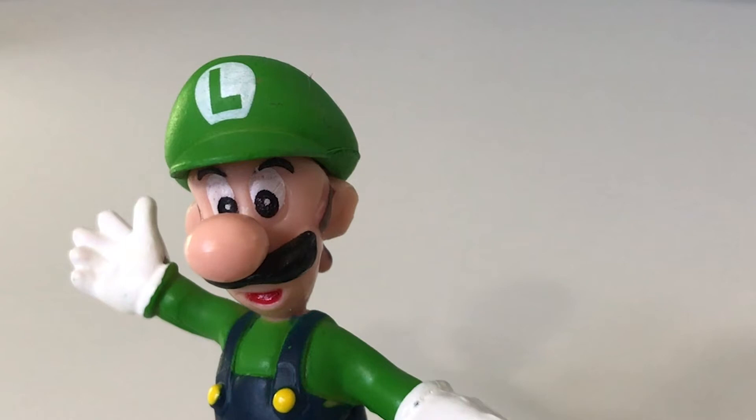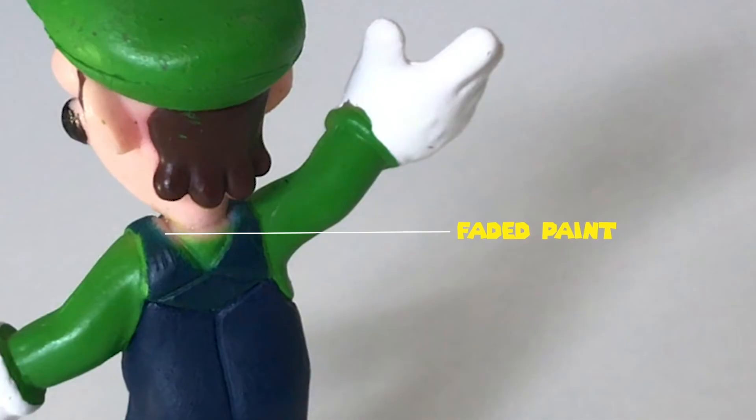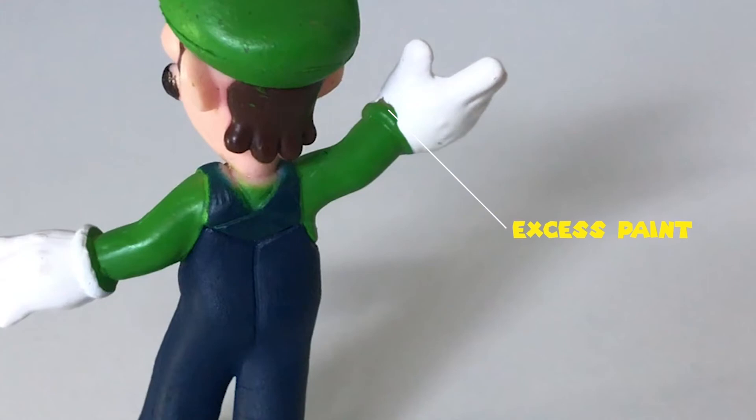Observing the eyes, the paint details are unaligned to the supposed location of the eye. The jumper consists of faded paint and excess paint at the front and the back. Moving on, the gloves have some excess paint.